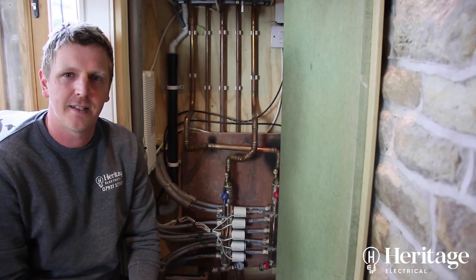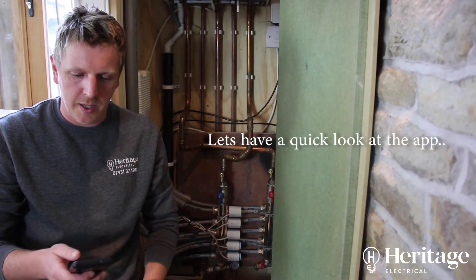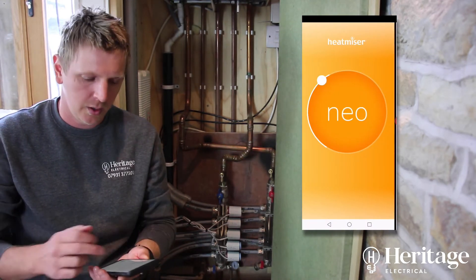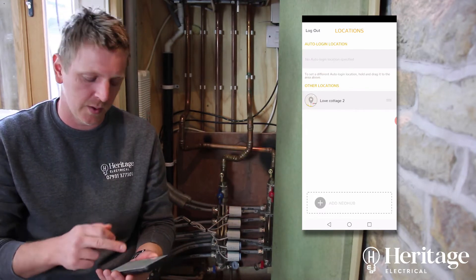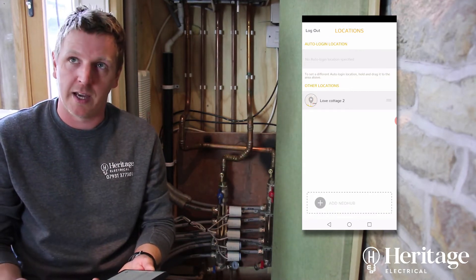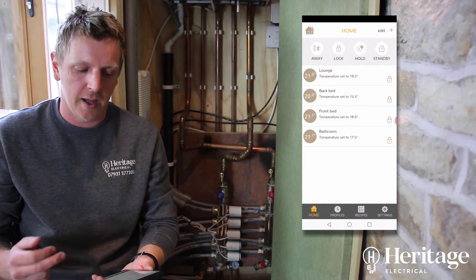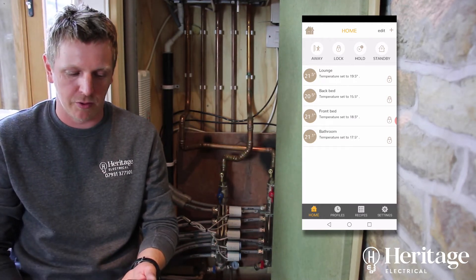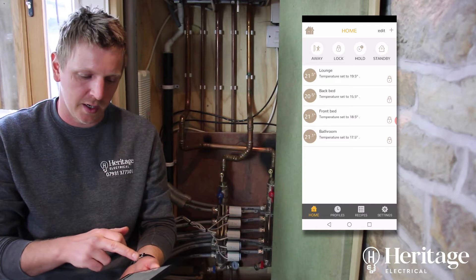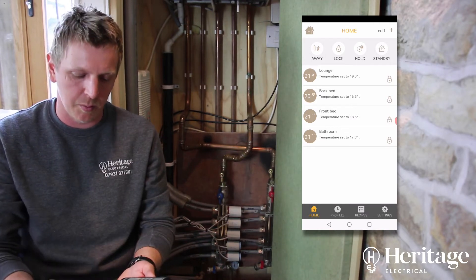You're using gas to heat the water so it's a lot more efficient than electric. This is a fully automated heating system controllable by a phone, tablet, desktop, or anything like that. On the app login, in case you've got multiple properties, you can have multiple locations. We've just got one location here, but you can have as many houses as you want to remotely control. Going into it, you can see we've got the lounge, back bed, front bed, and bathroom, showing the current temperature, the set temperature, and the target temperature, along with lockable features and programmable settings.